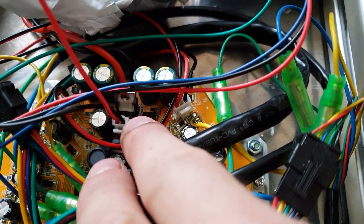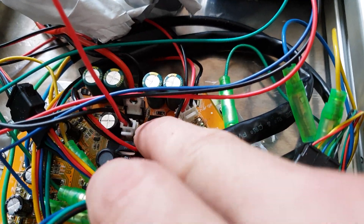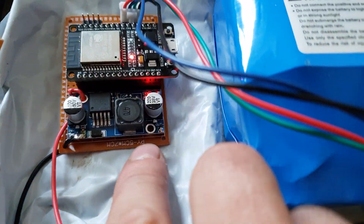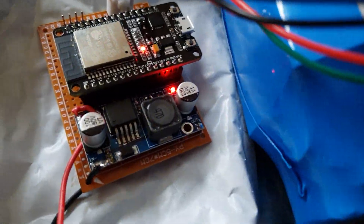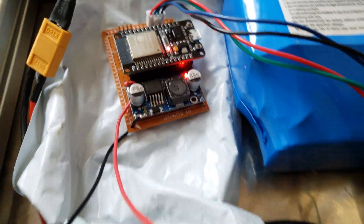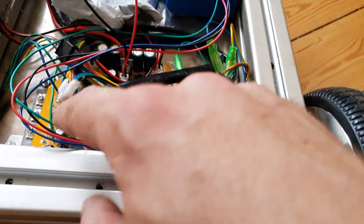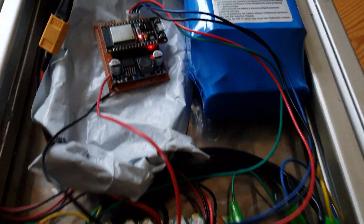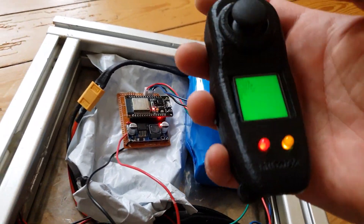Here I take the battery voltage that is switched on and off via the hoverboard switch to a drop-down regulator to make 5 volts out of it, because every other voltage regulator would be overpowered by the draw from the ESP, so that is not going to work.